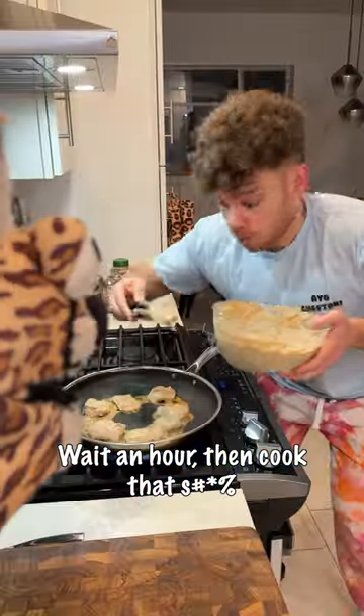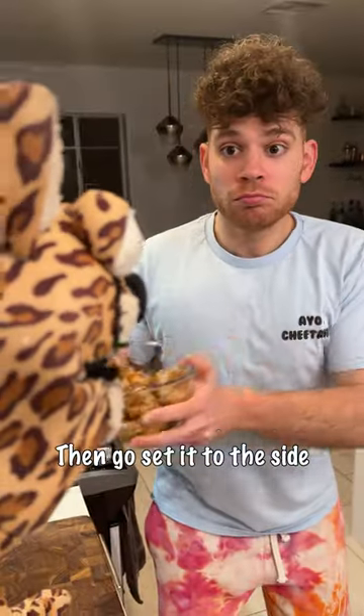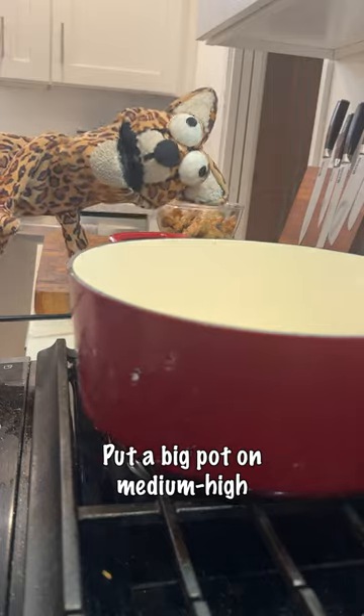Let it marinate in the fridge for an hour. Then cook that chicken — open the skillet for like three minutes on each side, then set it to the side. Put a big pot on medium-high.